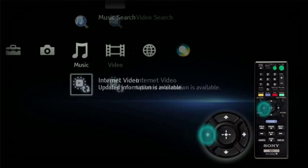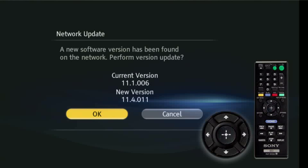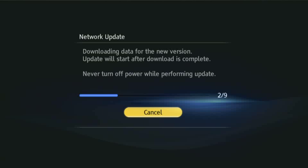Using the arrow keys on the remote, select Setup. Then scroll to select the network update option and press Enter. Now select OK to begin the network update process. Do not turn off or unplug the Blu-ray disc player until the update has been completed.